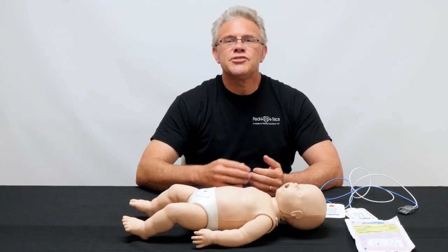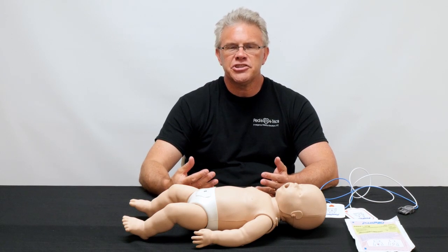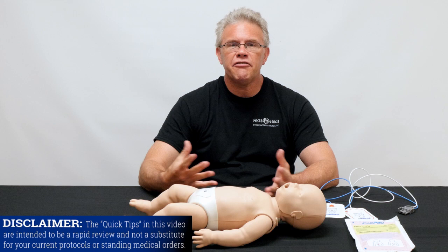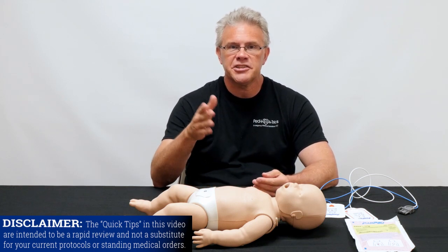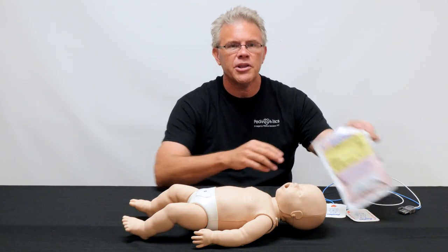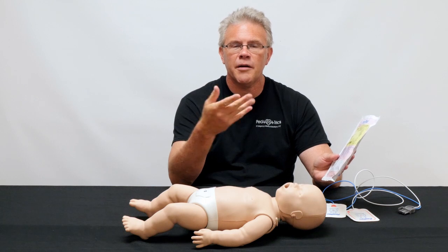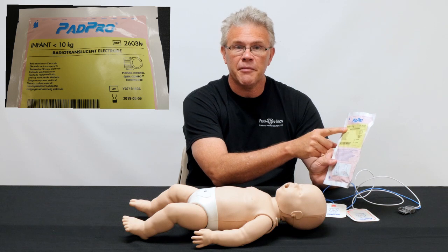In the truly horrific event that you have to shock a kid, or even worse a baby, when trying to figure out which size pad works for which size patient, just as on the adult side — before you do anything, read the package. On the infant or pediatric package it gives you a couple of pieces of information. First, it's labeled 'infant,' cluing you in that it's probably for an infant.